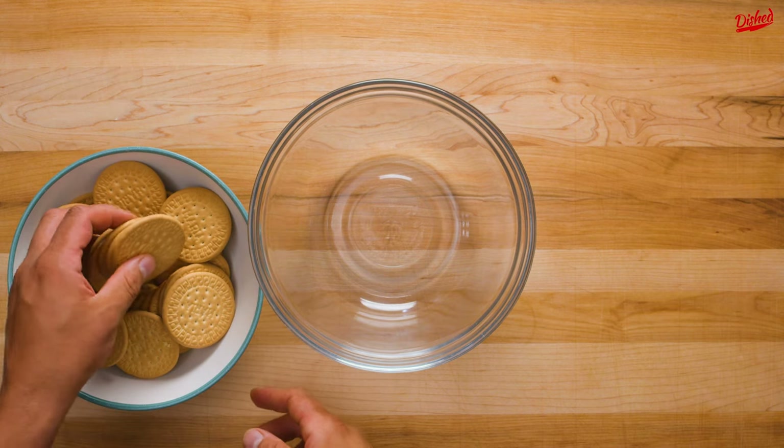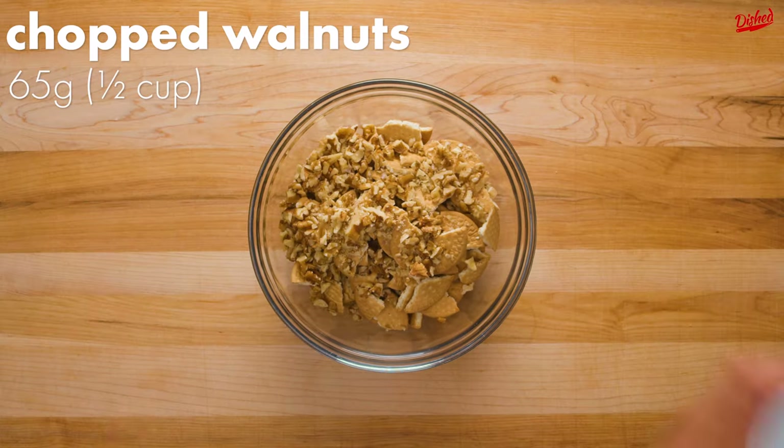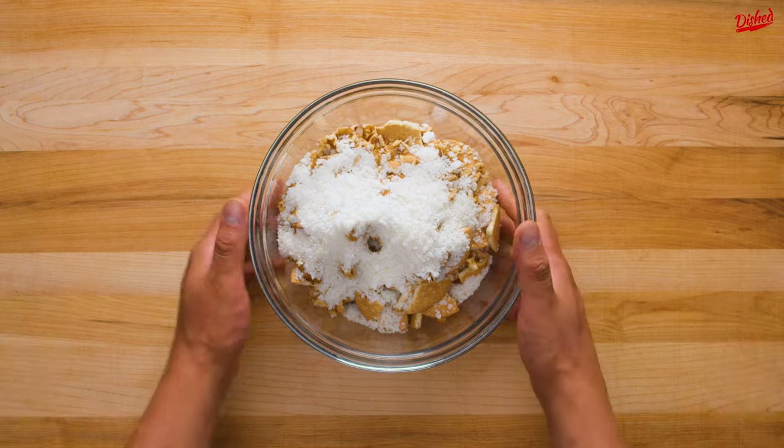Start by breaking up your biscuits — you can use any mild, crunchy vanilla-flavored biscuit for this. Next, add chopped walnuts or any other kind of nut and desiccated coconut.